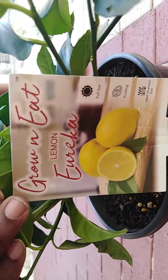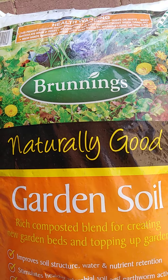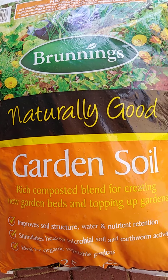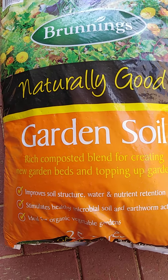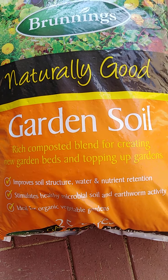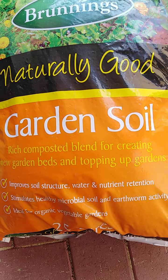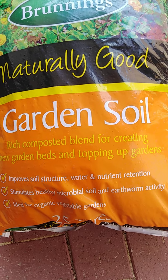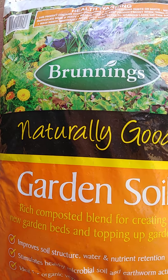It's called a Eureka grow-and-eat citrus plant. The soil we are using is the Brunnings Naturally Good Garden Soil. It's a richly composted blend for creating new garden beds and topping up gardens. It improves soil structure, water and nutrient retention, and stimulates healthy microbial soil activity. It's ideal for organic growing and organic vegetable gardens. We want to use a 125-litre bag of this.